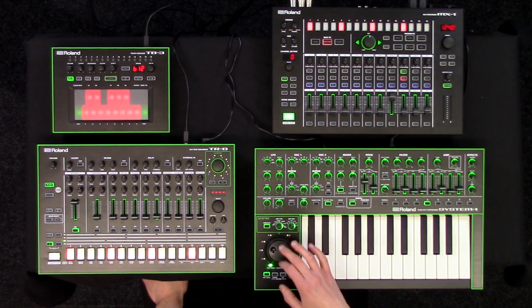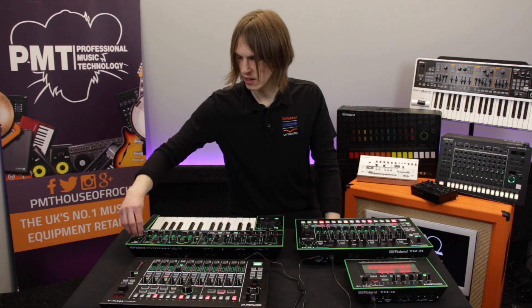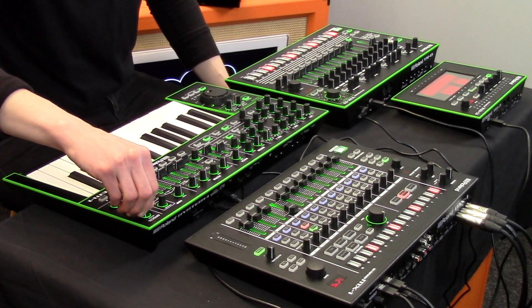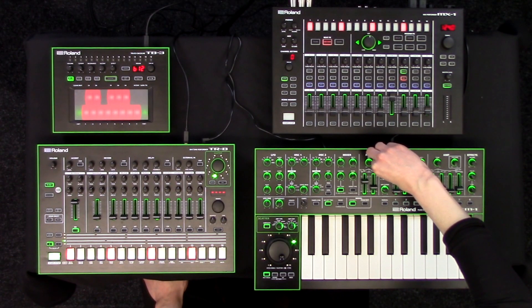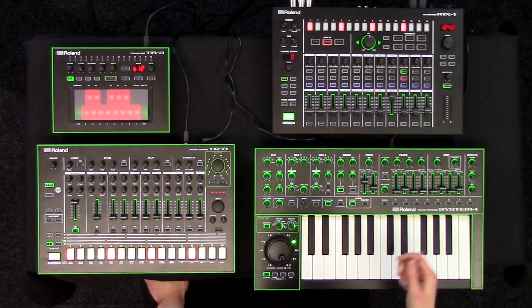On this keyboard we have a couple of options for doing different patterns as well, which can be quite cool. And if you apply things like some effects to those — we've got a bit of delay — these can be quite good for little textures. We can even apply a little filter to that as well and make some nice kind of sound effects.